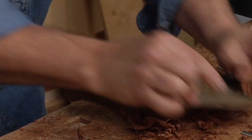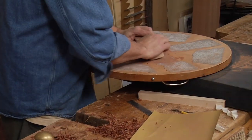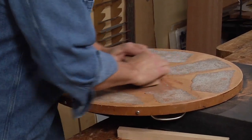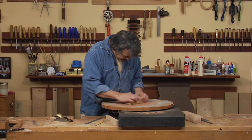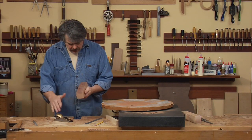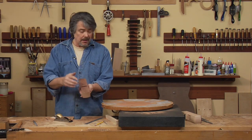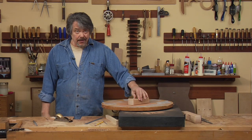This woodworking project is for any skill level and can be completed in a weekend. Only a small amount of hand tools and a minimally equipped shop are all that is required. Now we've got sanding marks on the whole bottom, which means that this is now shaped to this.